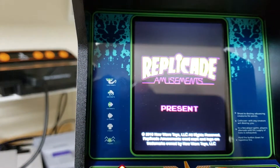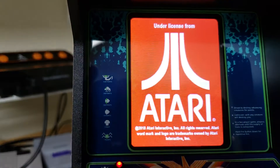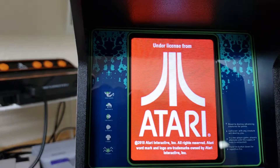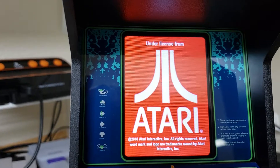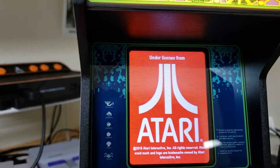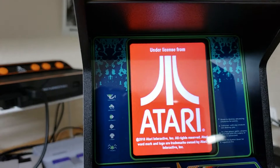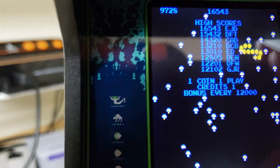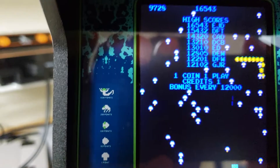The Picade presents the Atari Logo, 2018 Atari Interactive. I like how it's got the artwork of the original arcade cabinet.